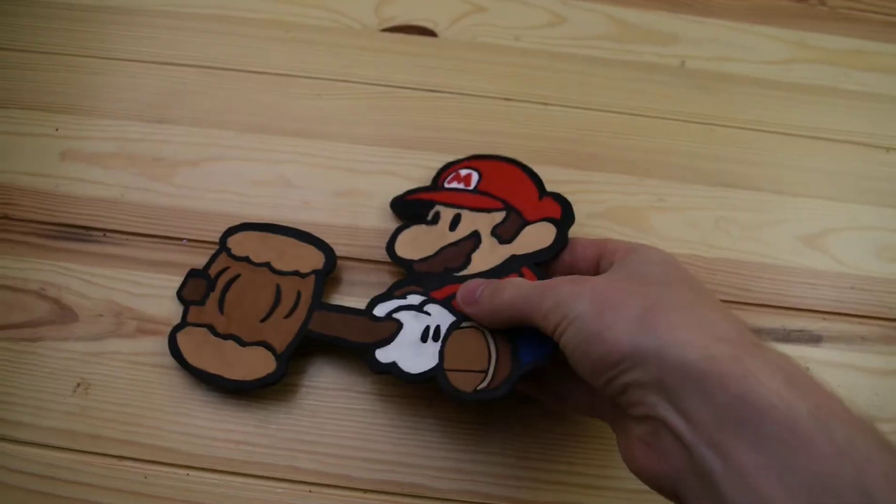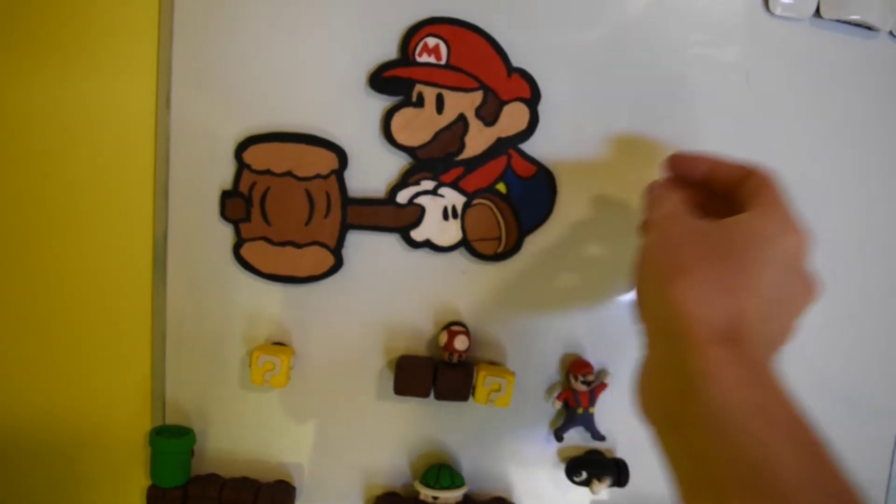And here it is guys — Paper Mario! Now let's go place this onto the board with my other Mario figures. I hope you all enjoyed the creation of Paper Mario. It was a lot of fun to create and a good challenge, and it's nice to finally add something new to that Mario magnet board. Don't forget to subscribe if you haven't already, and also check out the poll — you can find that in the description of this video. You can help decide what will be created next, and I will see you all in the next one.